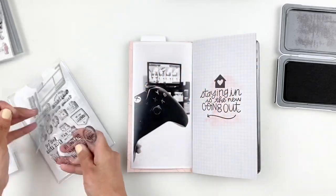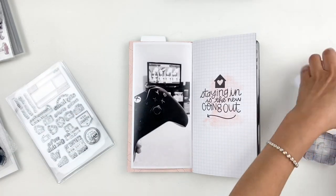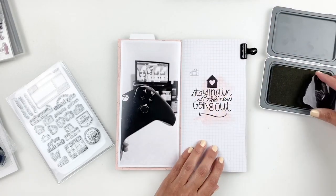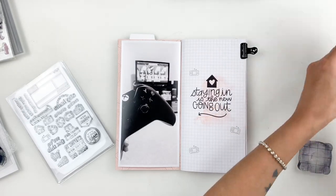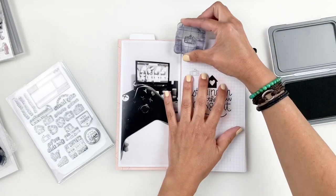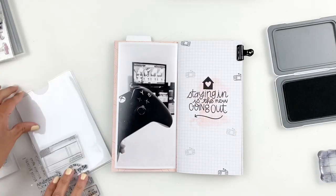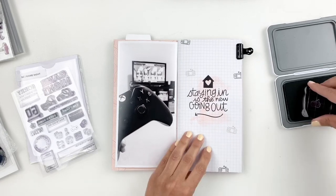I have plenty of quarantining-type stamps and game night stamps. I believe the ones I grabbed are both from Studio Calico if I'm not mistaken. I'm going to use the little joysticks from those stamp sets and stamp them randomly in the background. I'll go between gray, black ink, and some green ink — all kinds of different colors — just to create a nice little background for my title here.